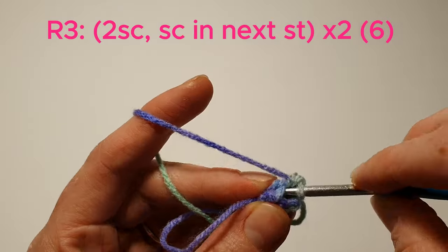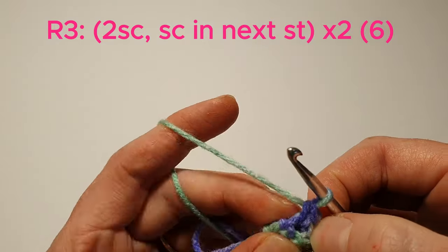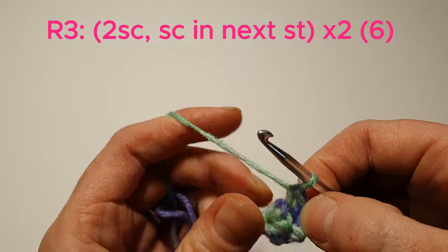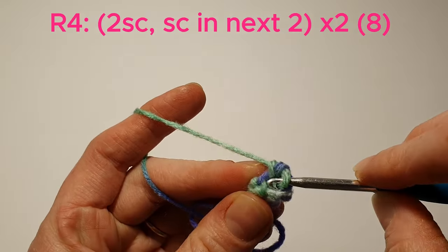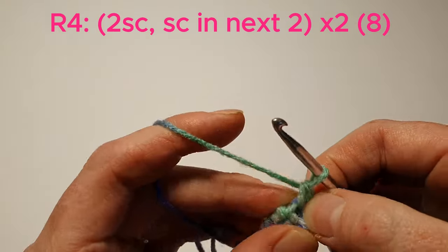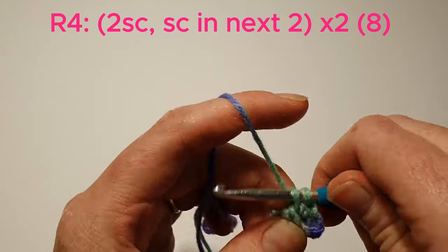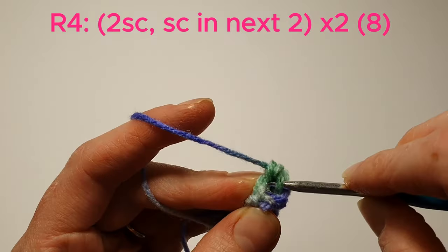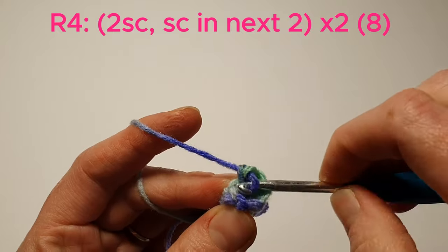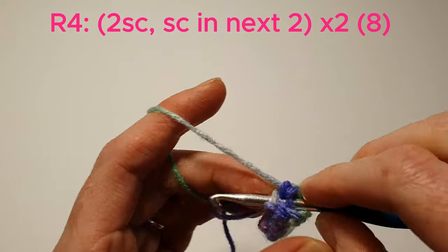We'll do that one more time — 2 single crochets in the next stitch, and single crochet in the next. Now we're going to single crochet in the next 2, then we'll just repeat that.